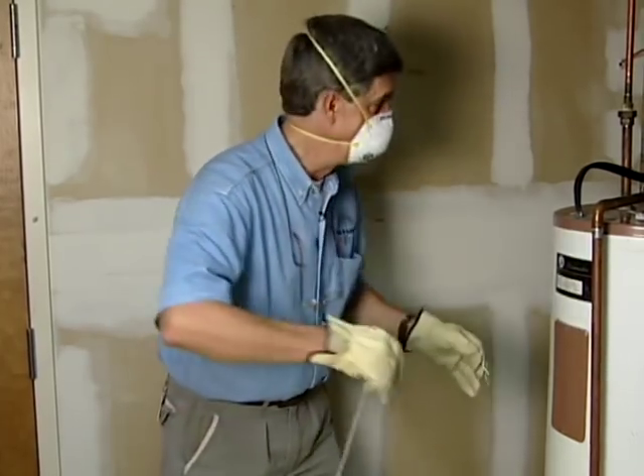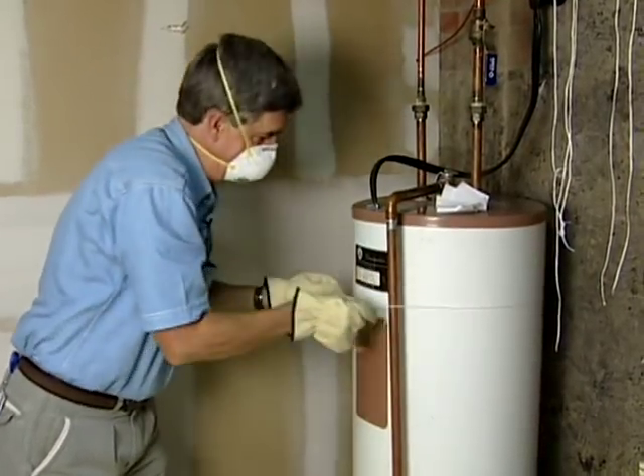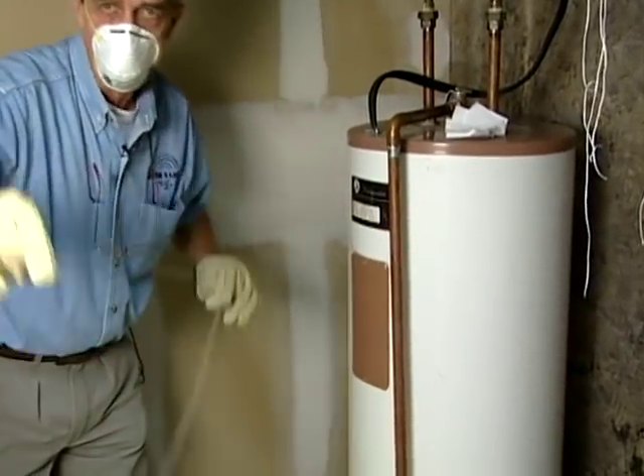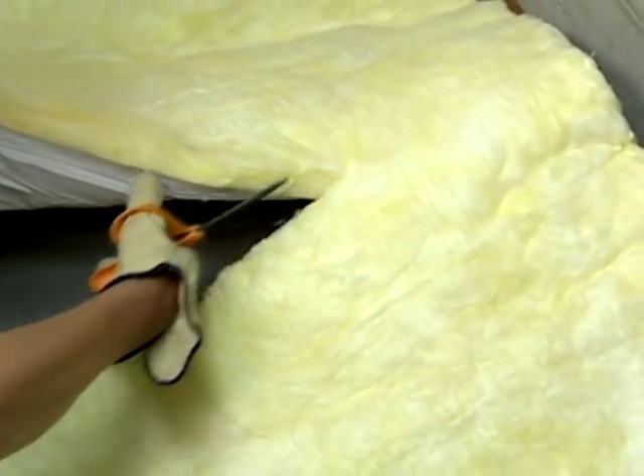Now, these things come a lot longer than they need to be. What you want to do is measure this — I'm going to use this string here to measure about how long we need this particular piece. Then we're going to transfer that to the blanket and cut that extra off.